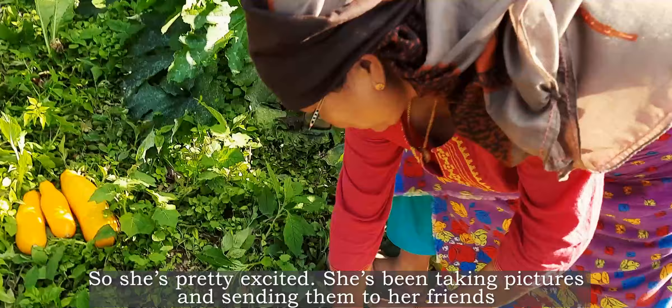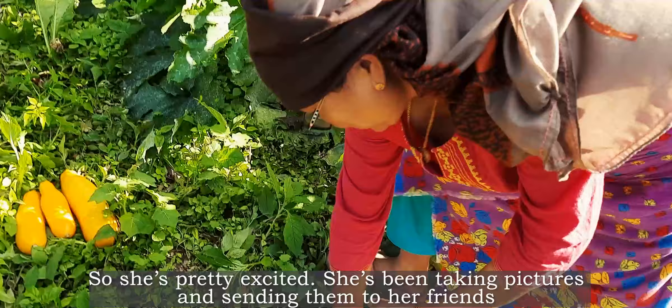It's the first time too for my mom to grow this crop, so she's pretty excited. She's been taking pictures and sending them to her friends.